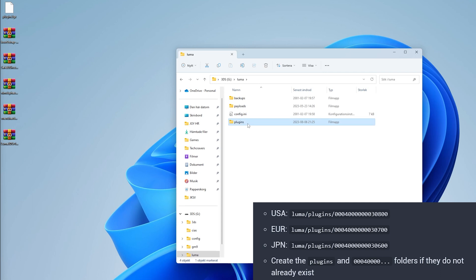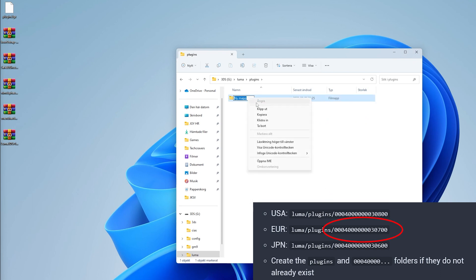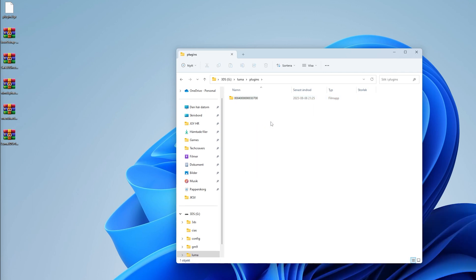I have a European version so I will name it accordingly, but name it as shown in the corner picture depending on your region. Once that is done, drag and drop the plugin.3gx file into the folder you just created. You are now done with the source SD card — eject it and put it back in the already hacked 3DS. You won't lose any data; you'll just update it to the latest Luma 3DS.